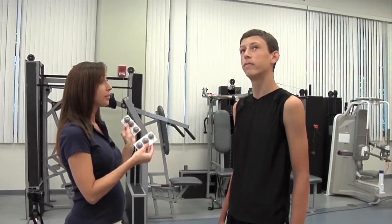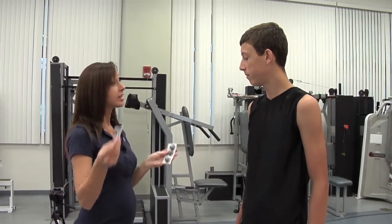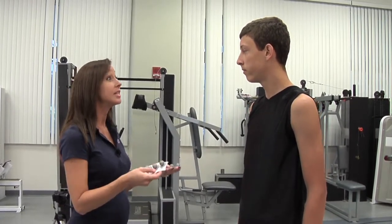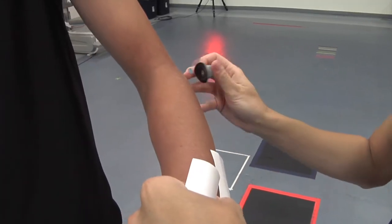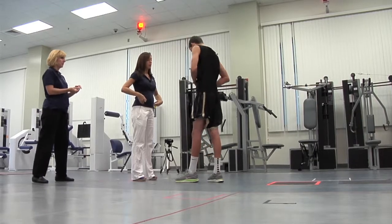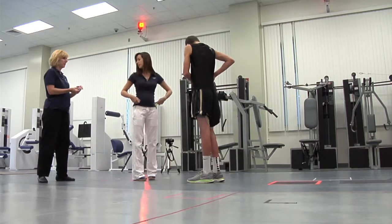These cameras can pick up these markers and put a stick figure onto our computer screen so we can look at your joint mechanics in detail. If you have a child that plays baseball and pitches, there is a 50-50 chance they will experience elbow or shoulder pain during their athletic careers.